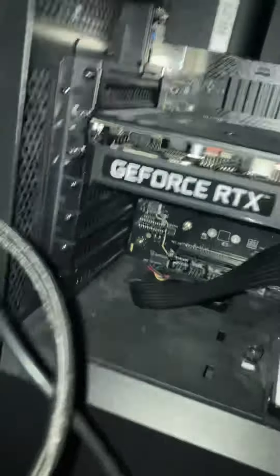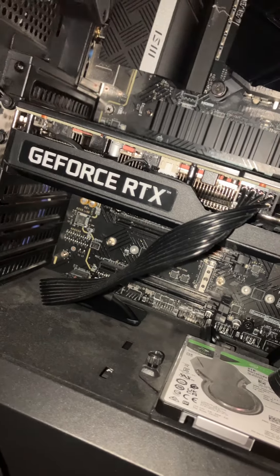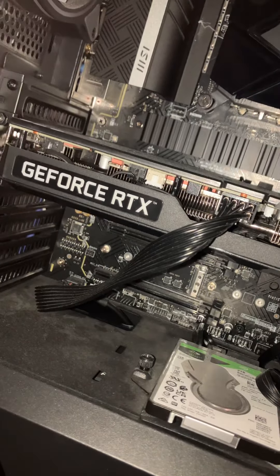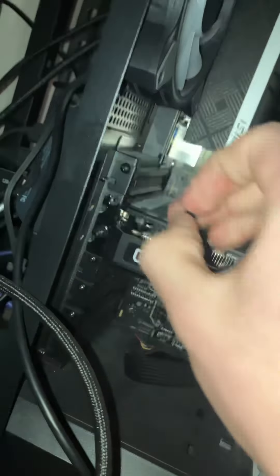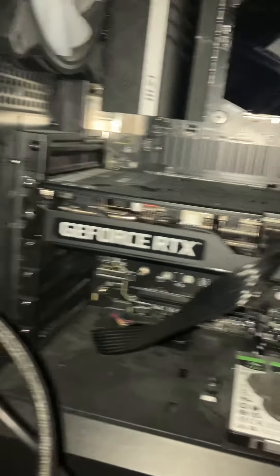Go ahead and take your screwdriver — there should be two small screws on your GPU. Take your screwdriver, go up to them, and just twist until they come loose. Twist those out. There's one and there's two. You can just set them on your floor.